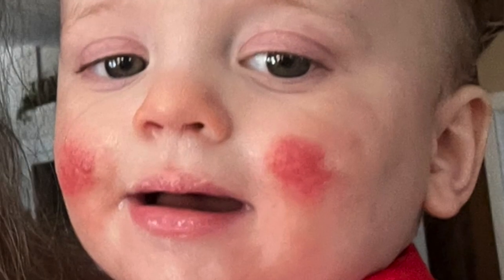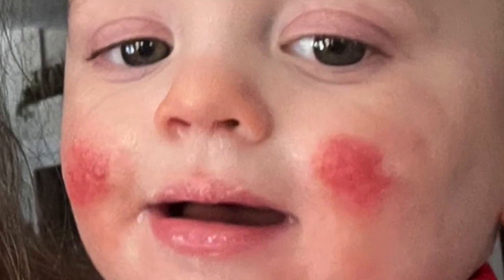Hi, welcome to Open Hand Farm. This is just an impromptu video. If you have seen pictures of my grandson, you'll know that he has very red cheeks and we are thinking now that that might be impetigo.